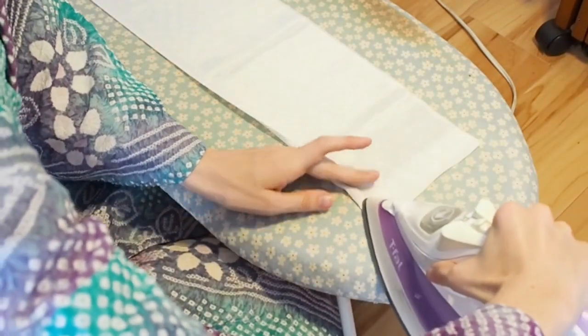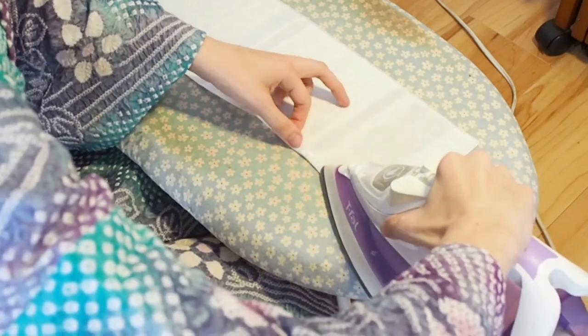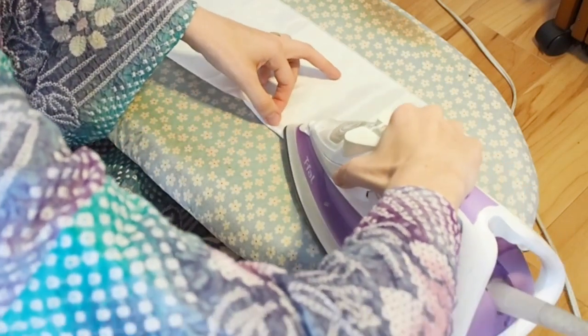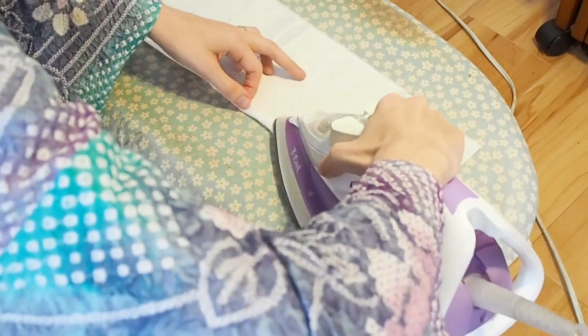Now you fold the long edge of the hanyari for about 1 cm upwards and iron it. This is by the way still only the inside.